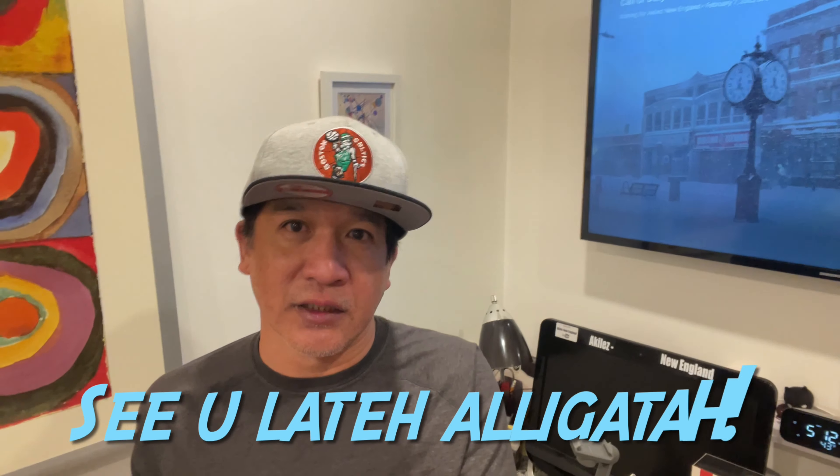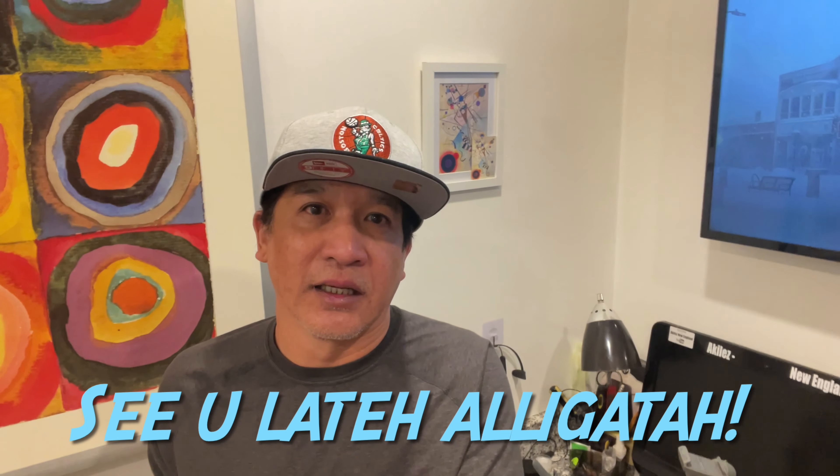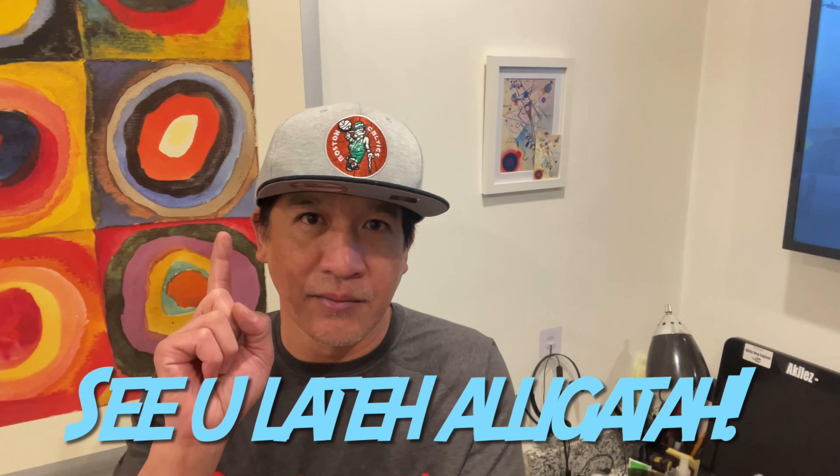Alright guys, I'm done explaining my three gadgets for vlogging. I hope you enjoyed the blog, and it's another vlog from Achilles. See you later!